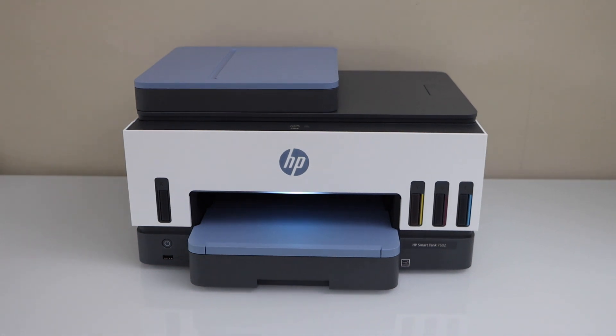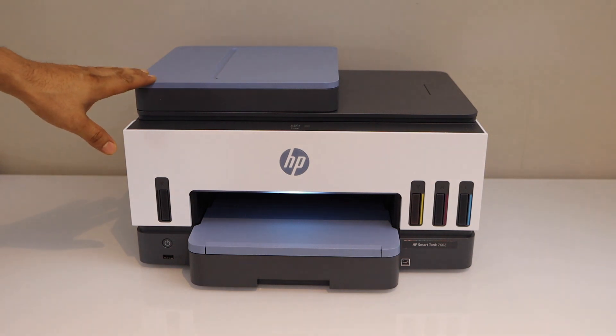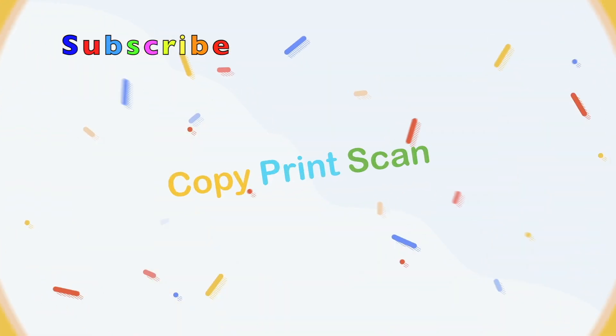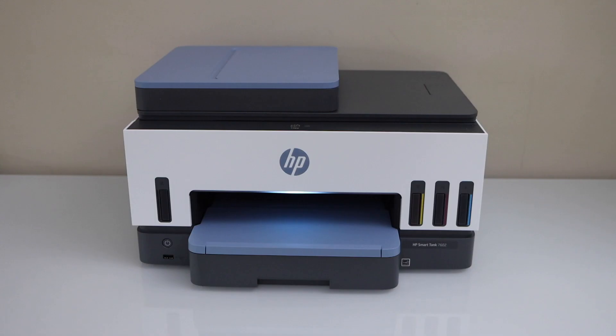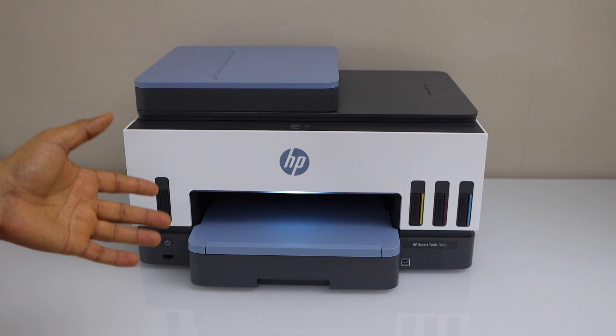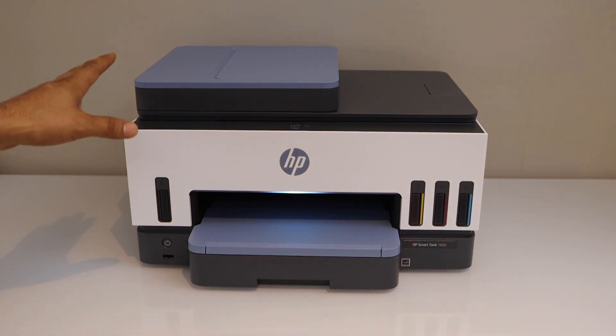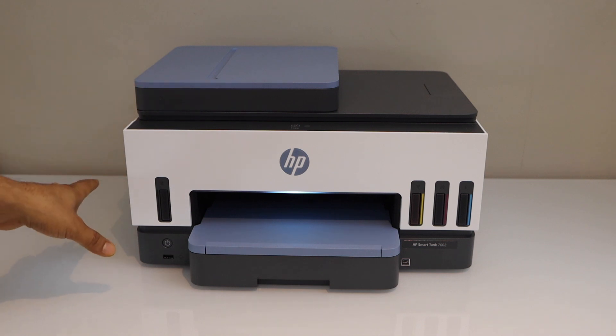In this video I'm going to show you how to do the Wi-Fi setup of your HP SmartTank 7602 all-in-one printer. We will connect it with the home or office Wi-Fi network and then we will add any device for wireless printing and scanning. Let's start with the setup process — switch on the printer.